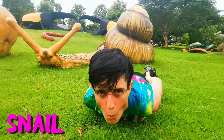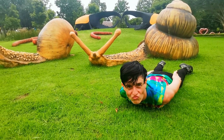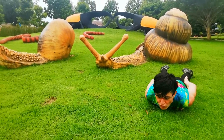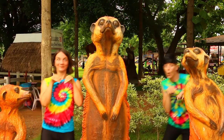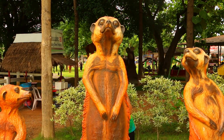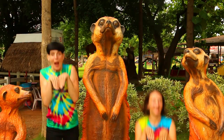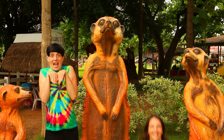Next, the grumpy snail. Moving on — the meerkat. Down and up, or up and down. That's it.